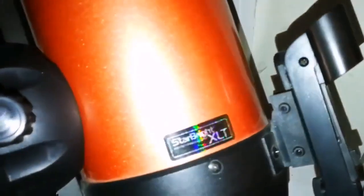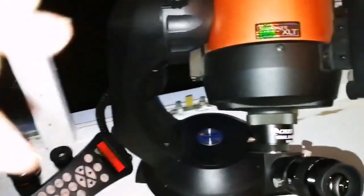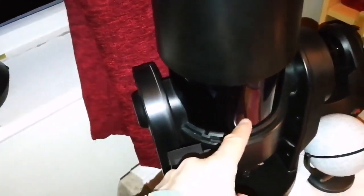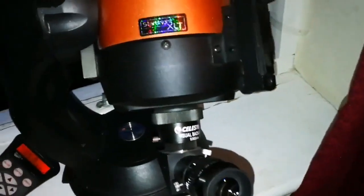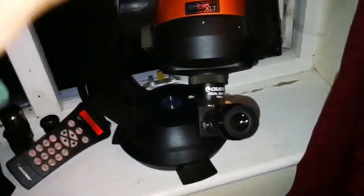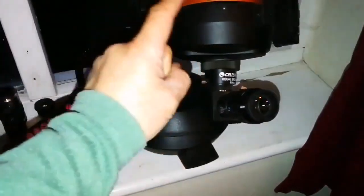I also have a Celestron Omni XLT 125, 5 inch, and it has the same problem. Optically, it seems to me that the Meade — at least in the specimens I have — has a better image. It comes to clear focus sooner, and the image is crisp and sharp. With the Celestron you get sharpness for a fraction of a second, then it passes. The movement of the air inside the tube is too much, and it also vibrates.